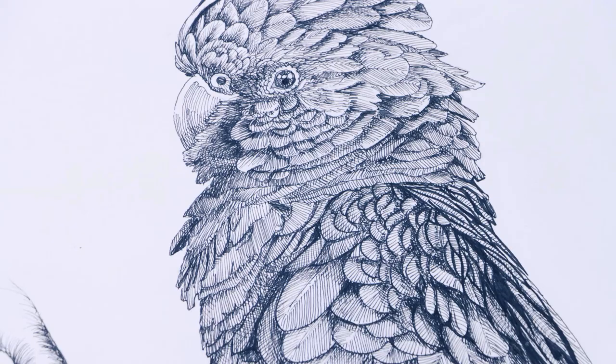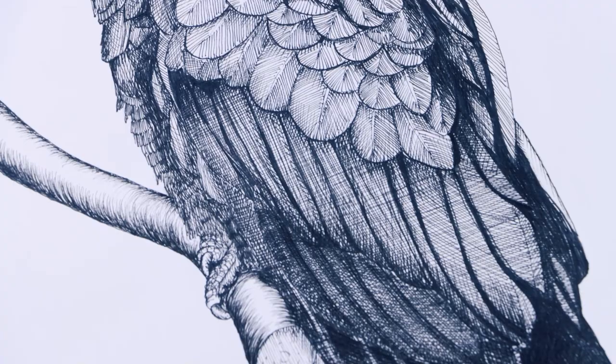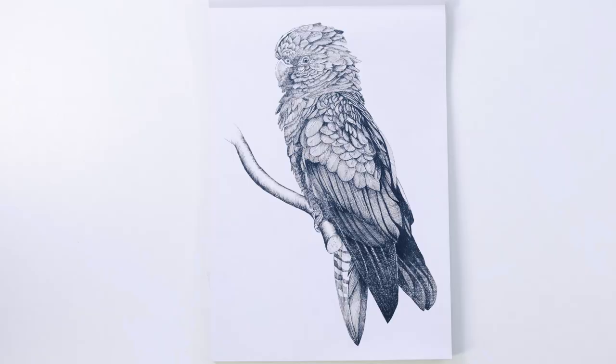In this lesson we'll be creating a beautiful black cockatoo with graphic fineliners, using the cross-hatching technique. So let's get into it.